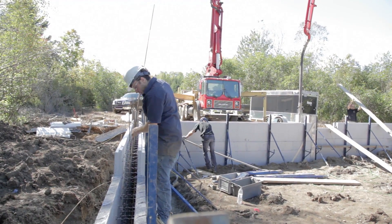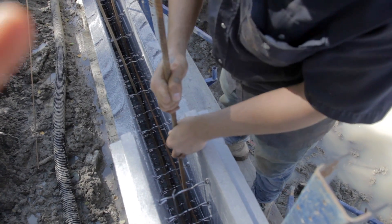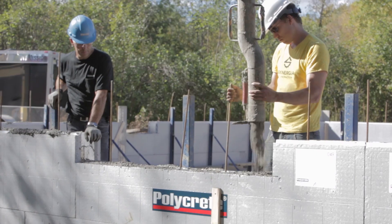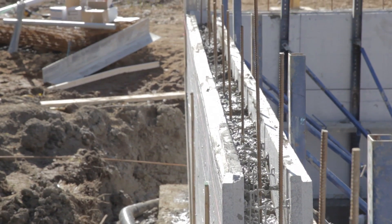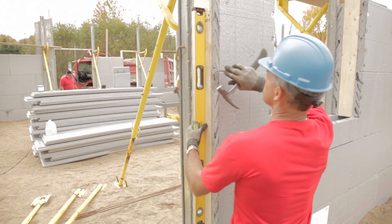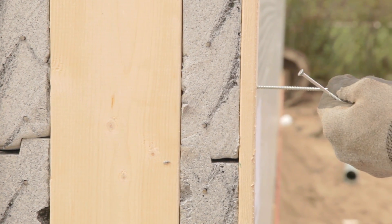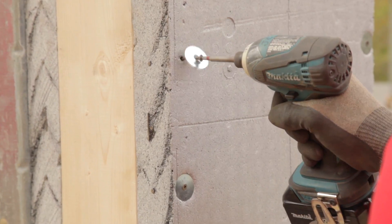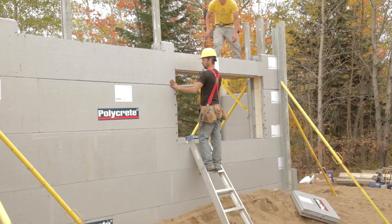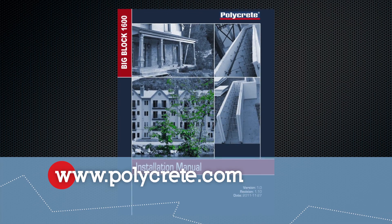Vertical rebars installation: if there is more than one Polycrete ICF concrete pouring, make sure that the previous rebars exceed the top of the last row to ensure construction strength. This should be done according to building code. Wood frame bucks are firmly fixed on their interior and exterior perimeters with wooden strips using four-and-a-half-inch number eight screws, or with metallic washers using four-inch number eight screws. Details on wood frame buck assemblies are available in the installation manual on polycrete.com.